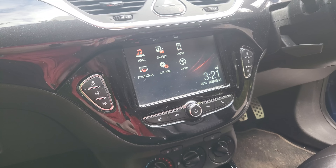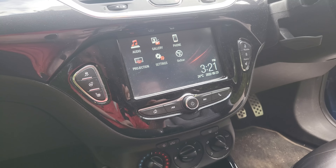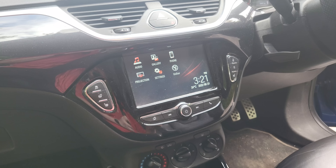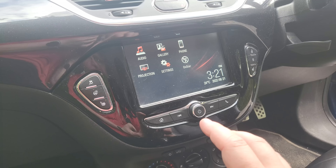Hey, what's up? It's Welsh Whoopi and welcome to another video. This is a Vauxhall Corsa, it's 2016. This is the second version of the head unit.